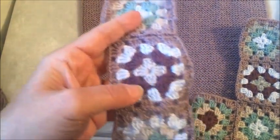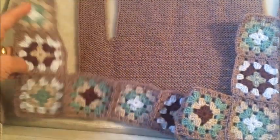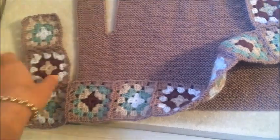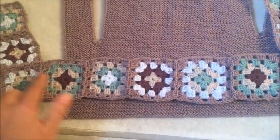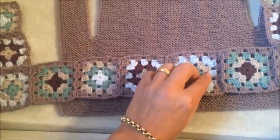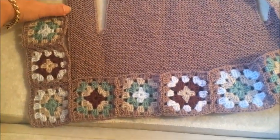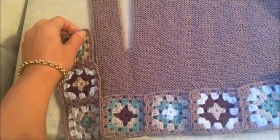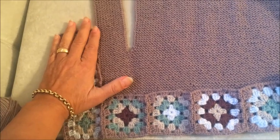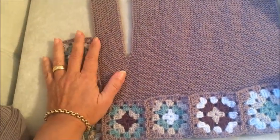4 sıradan oluştu. Eklemelerini yaptım. Bu ilmek sayıları için etek için 7 tane motif çalıştım. Ön için 4 tane motifimiz olacak; şu anda 3 tane var. Ve motifler kapişonun başında da devam edecek.